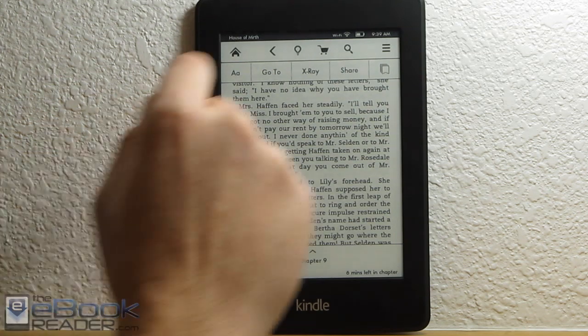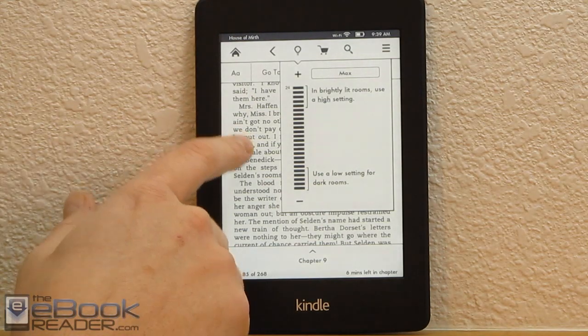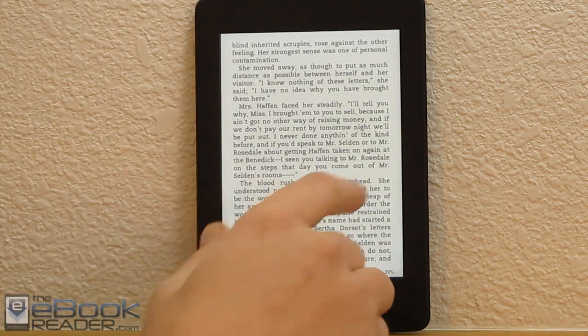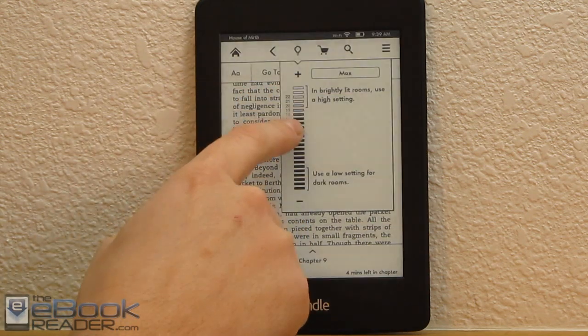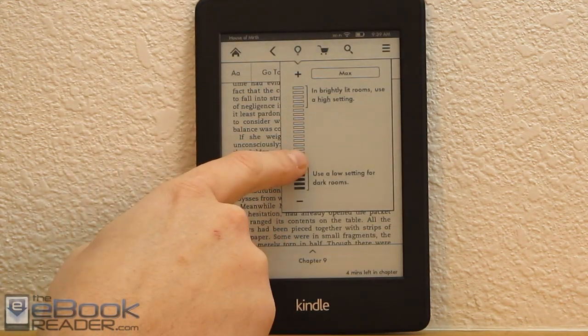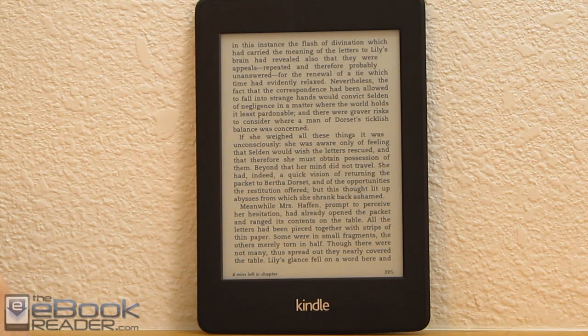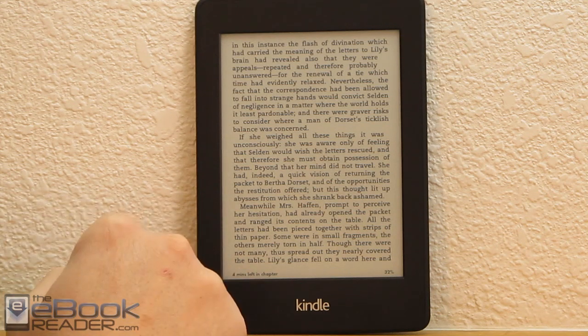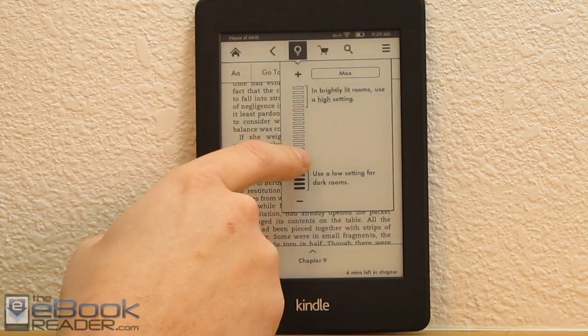Let me show you this front light at some different levels. Right now I've got it maxed out. When you're reading at night you usually want it turned all the way to the lower level when the room's totally dark. I've been doing some reading with it at night and I'm very pleased with the evenness of the lighting on the screen. This is probably the best front light yet.